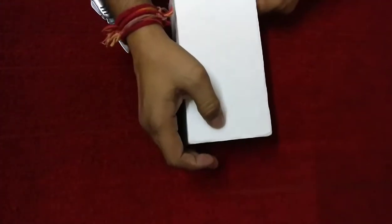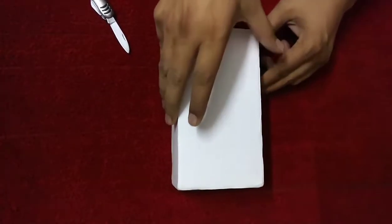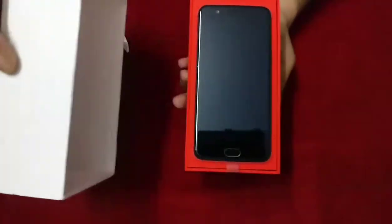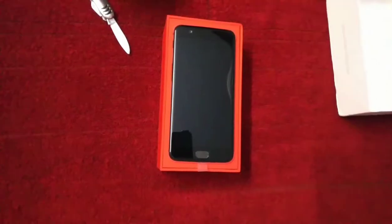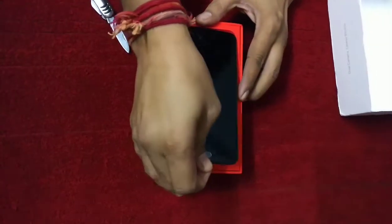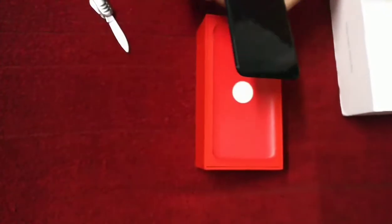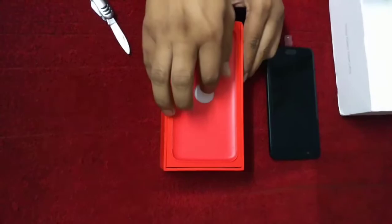So this is the OnePlus 5 here in front of you, and clearly this one looks like the iPhone 7 Plus. First of all, I'll show you what things are included in the box.